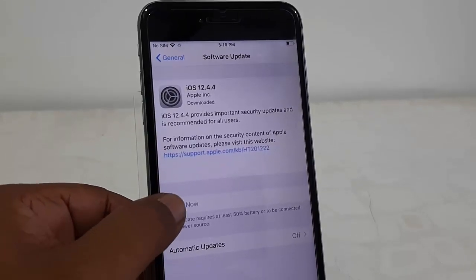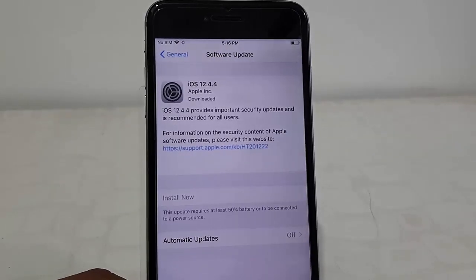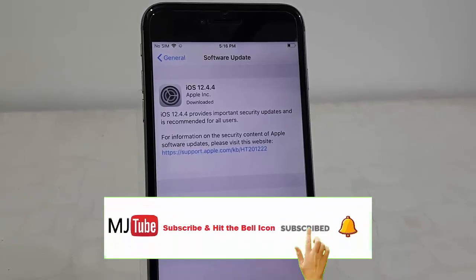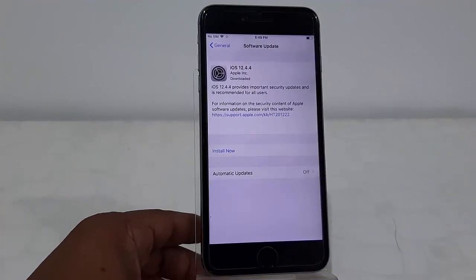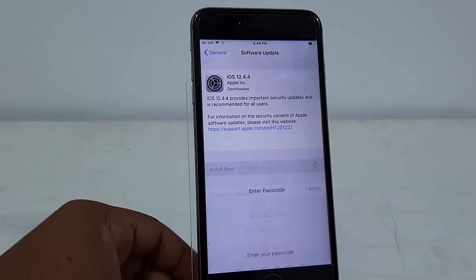You must charge your phone battery up to 50 percent. I'll be back after charging. Okay, done — I have charged my phone to 50 percent. Now tap on Install Now.